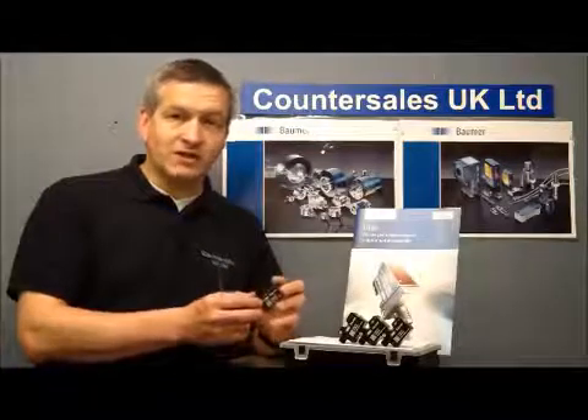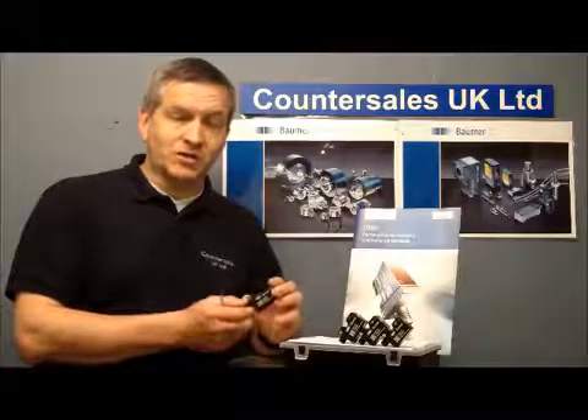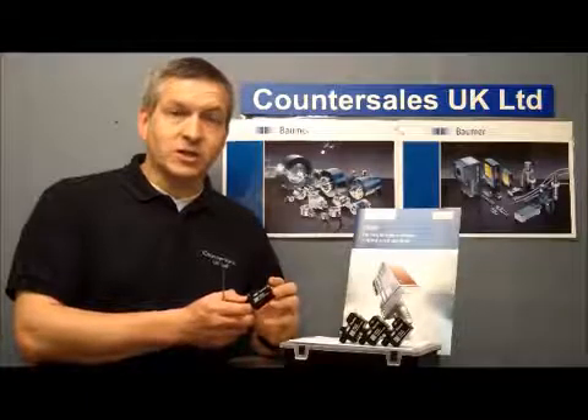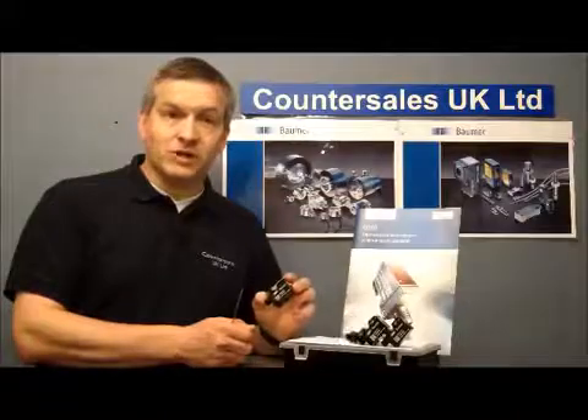It really is a Swiss Army knife of sensors. They will cover a variety of applications, so just keeping one or two in stock will cover you for a wide range of applications. So we're going to see them in a little bit more detail and see how we set them up and see the basics.